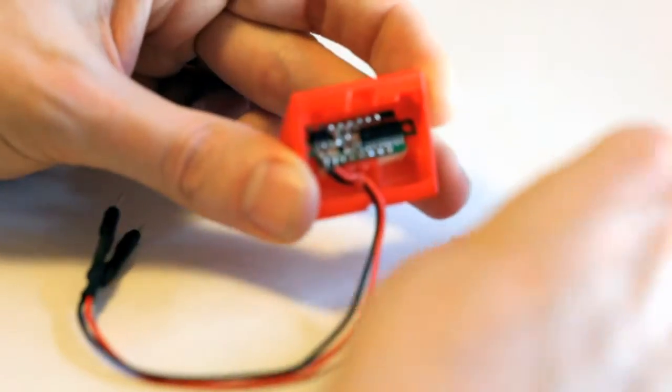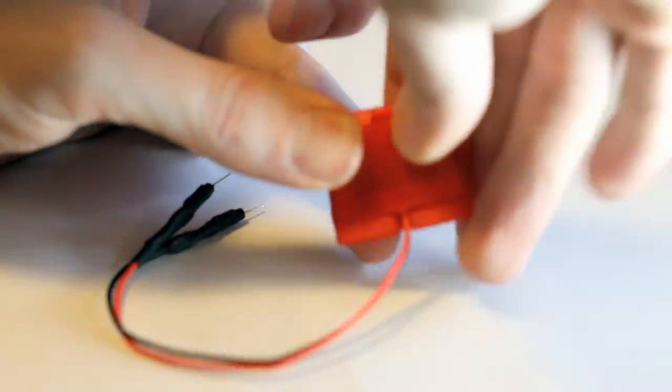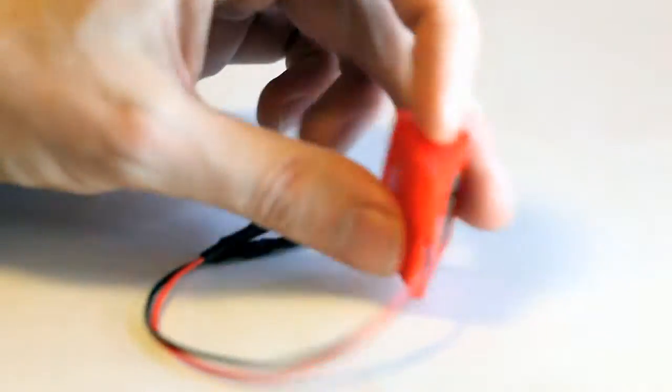Now you take the cover on the back, just place it in here and push it together. Assembled.